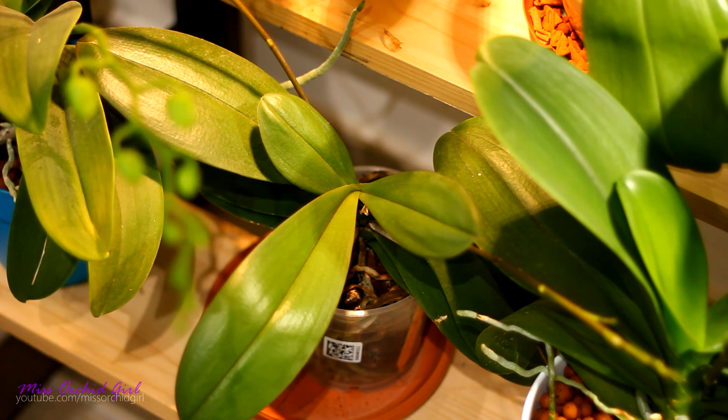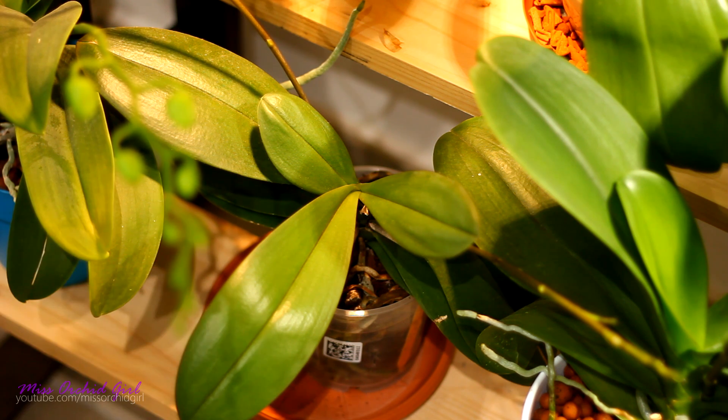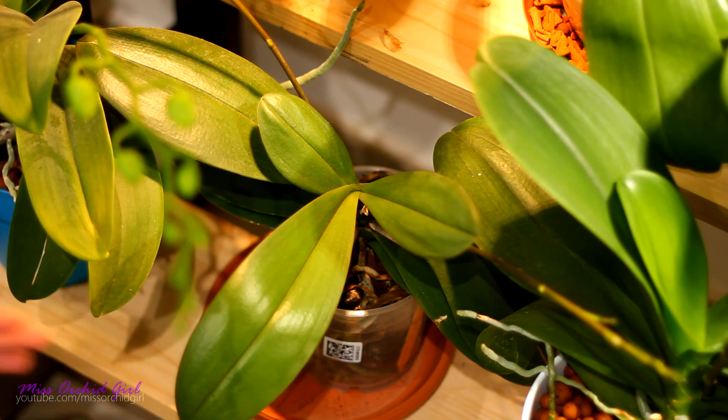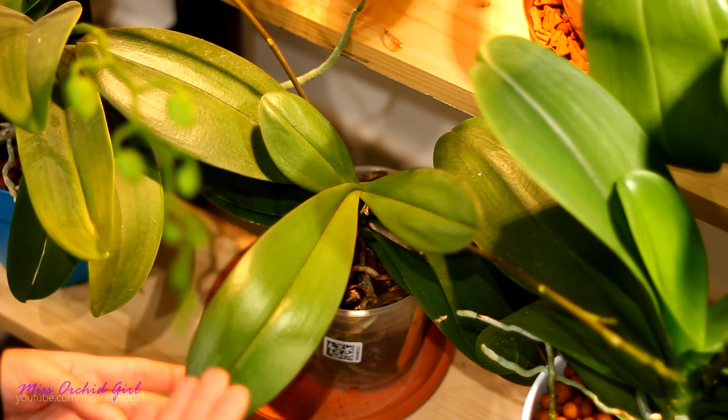So if you just repotted your orchid and you suffered some root loss or the orchid is recovering from some sort of ailment it's pretty normal and in time they'll grow bigger and bigger.